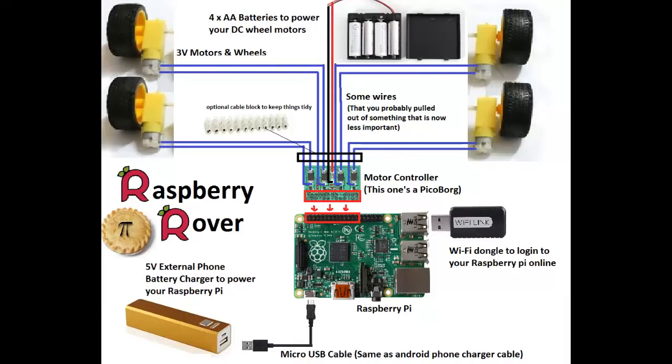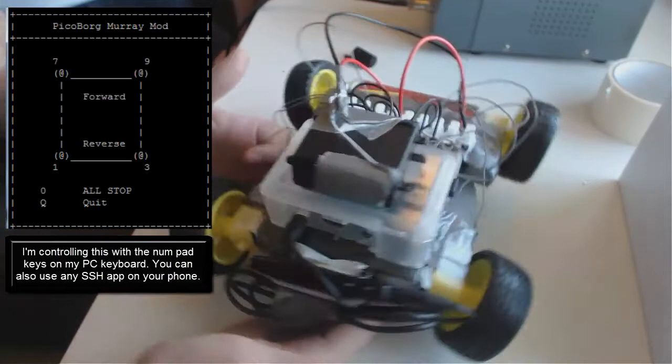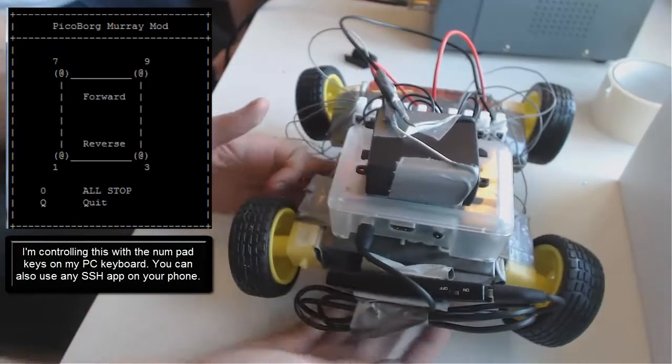At this point you'd normally go off and do the software, but I'm not going to do that right here — that's going to be a separate video. We're just going to continue assuming that you've got the software ready. This is it all done. It should work — let's do this.